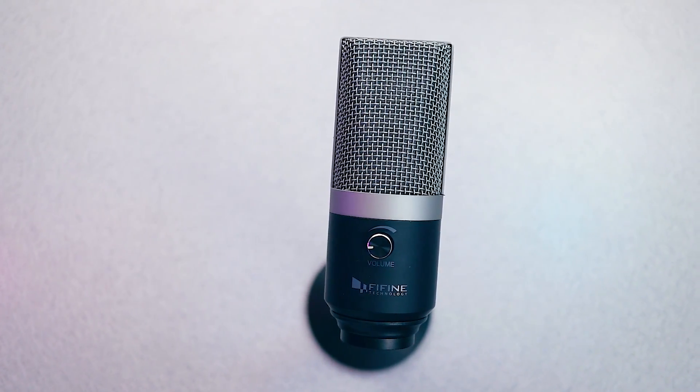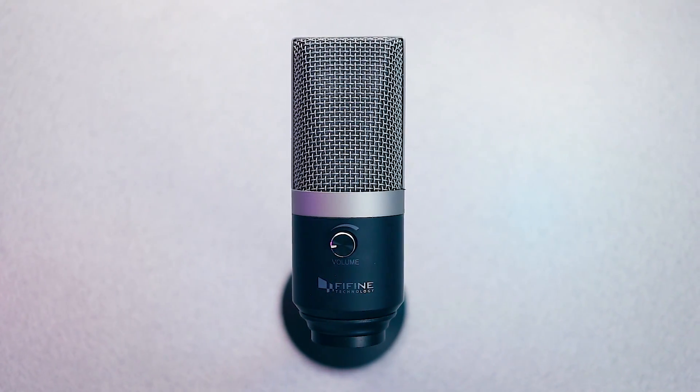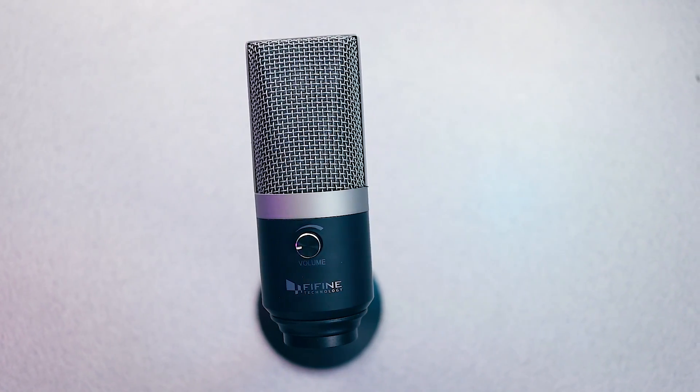The Fifine K670 is a USB condenser microphone marketed at gamers, streamers, and content creators. Its impressive recording quality, robust design, and ease of use make it an attractive buy at just $50. But is it better than the long-standing competition?